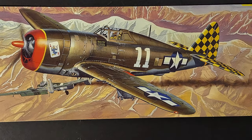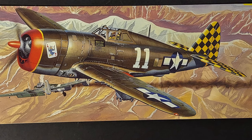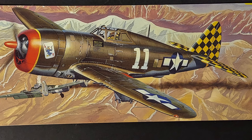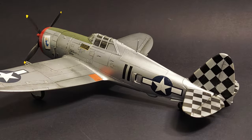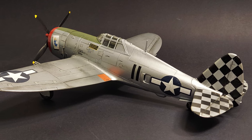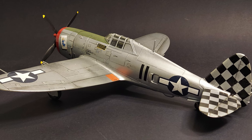The P-47 was a U.S. fighter bomber used in World War II. It had excellent high altitude performance as a fighter aircraft, and it was also used very successfully as a tactical fighter bomber. It was able to carry very heavy loads over long distances, and it was able to absorb massive amounts of battle damage and still allow its pilots to get home safely.